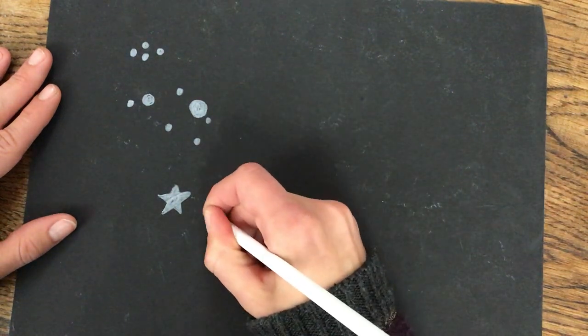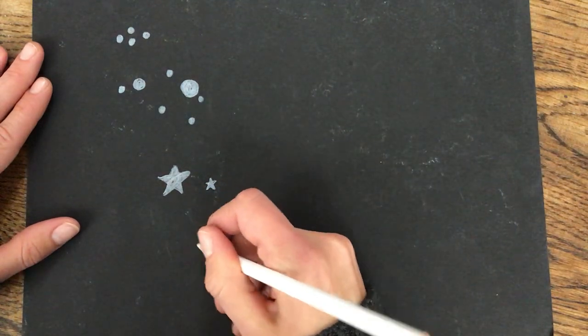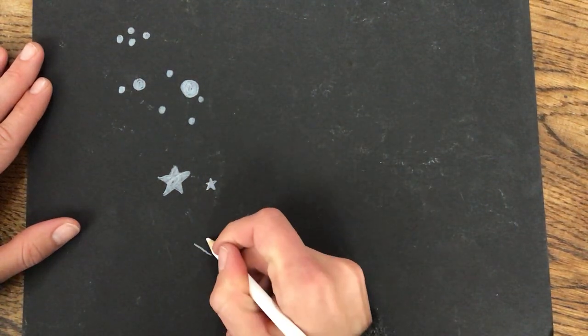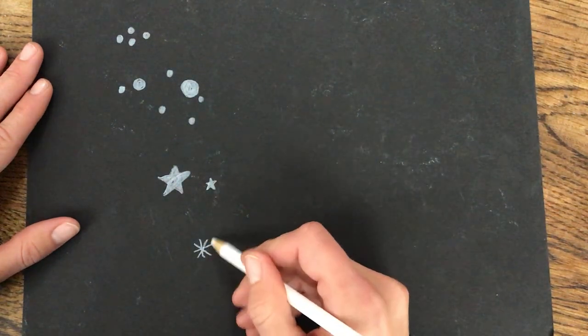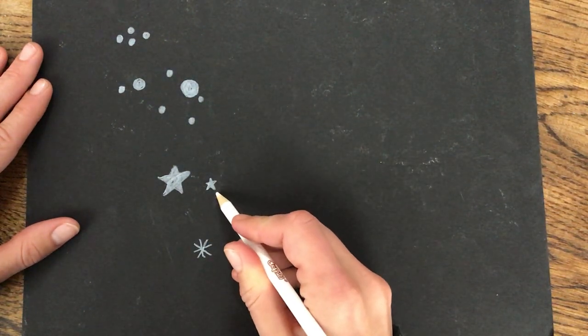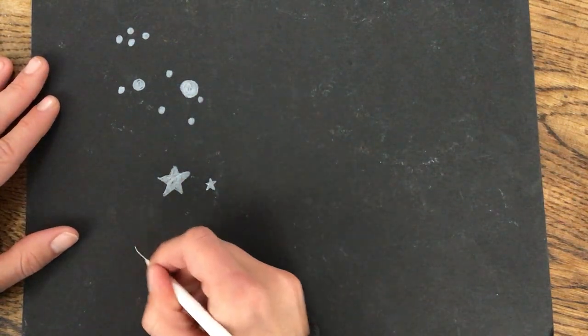Another kind of star you can have is what I had on the other side, which is where you make an X and then put a T inside the X. These stars are pretty easy for anyone who doesn't like the drawn stars or doesn't know how to make them, because those are pretty challenging — but these X-and-T stars are always good.